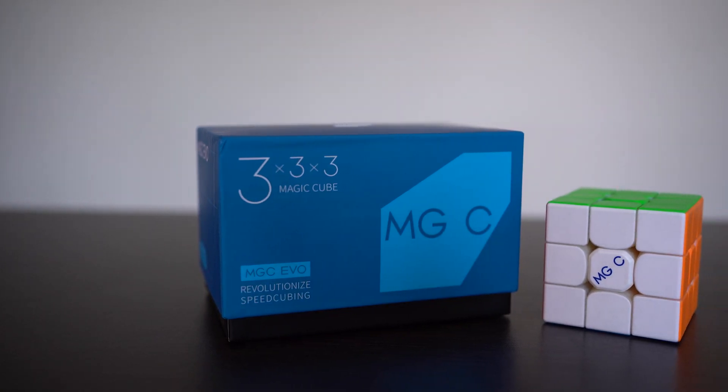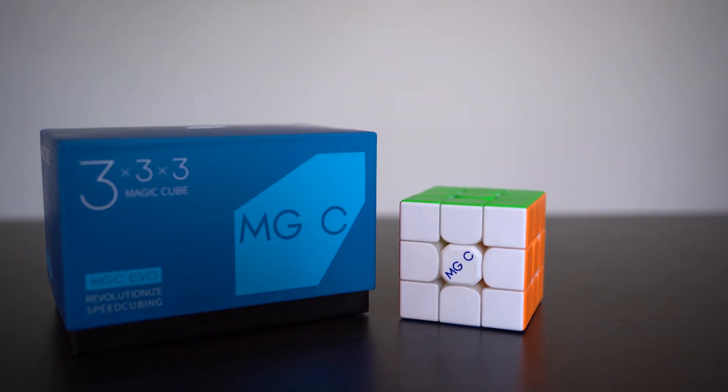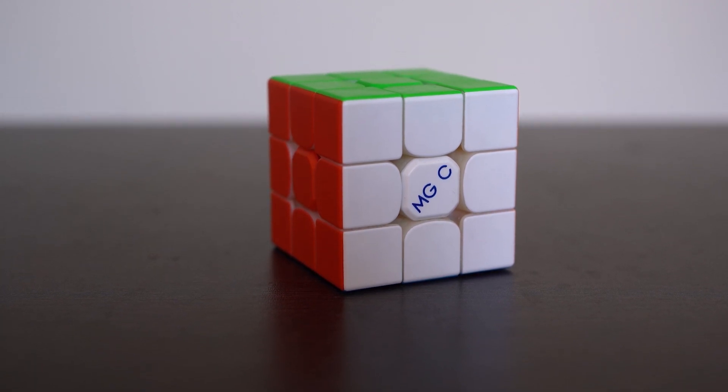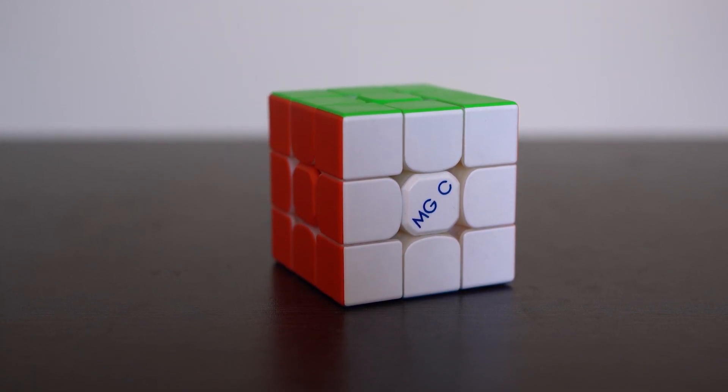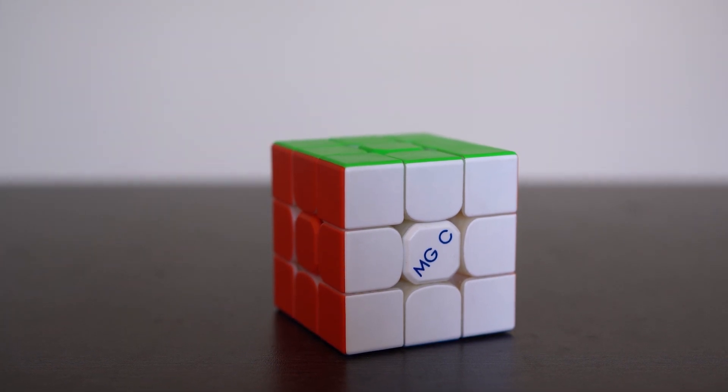Like if you go to a competition, you wouldn't have to worry about taking the right tools with you to adjust the tension. It seems like a step into what future cubes would be like, requiring absolutely nothing to change the configuration of the cube. I really loved this cube after I adjusted it to my preference.